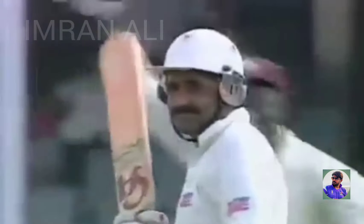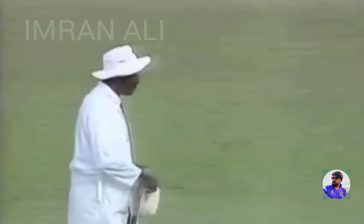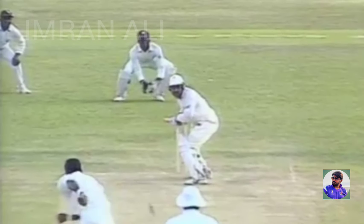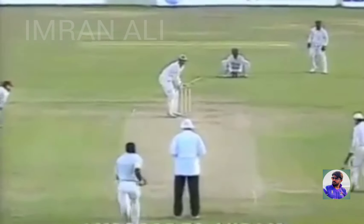An appeal — he's given him leg before. Umpire Bucknor taking his time, as he does. And yet another leg before decision — a very confident appeal. Umpire Bucknor taking his time and then giving Javed Miandad leg before. A very good decision.